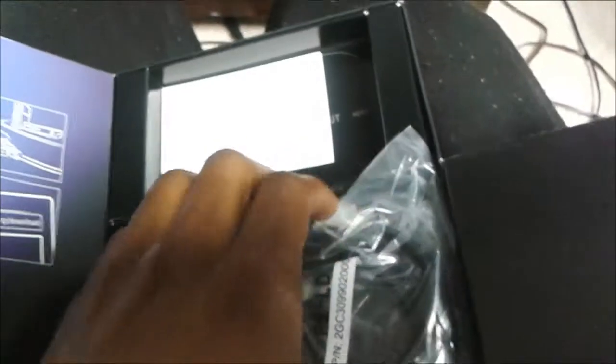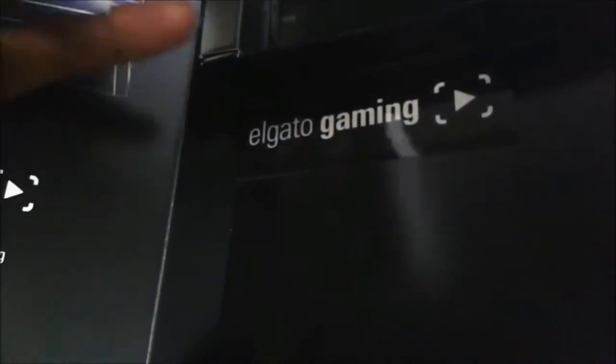Let's see what's in this box. We got cables — we got quite a few cables. That's the HDMI cable right there. There's also a diagram showing input and output connections. Thank you, Elgato. So that's pretty much all of the contents in the box, and there's also a sticker.